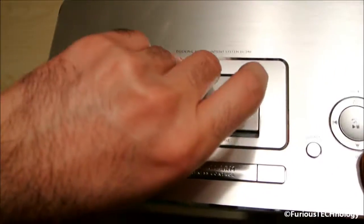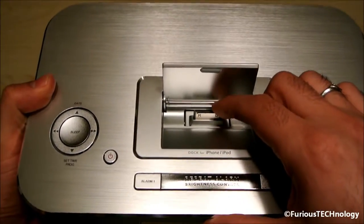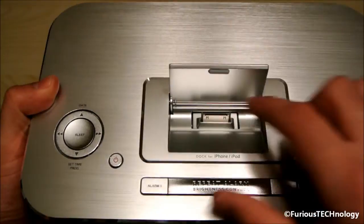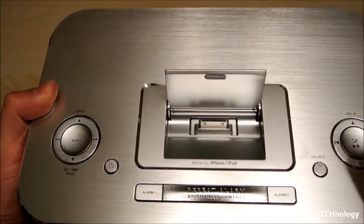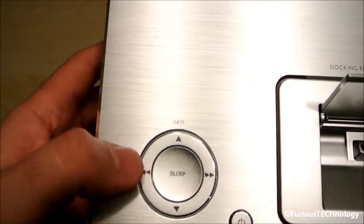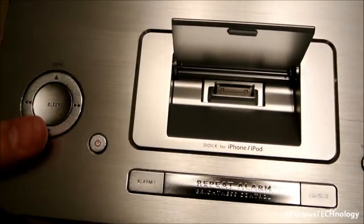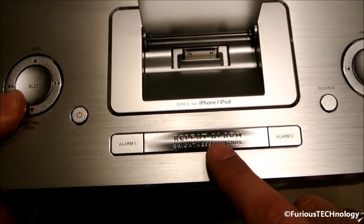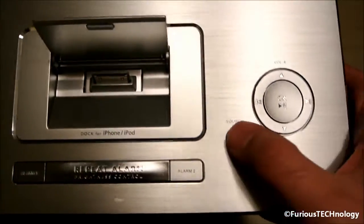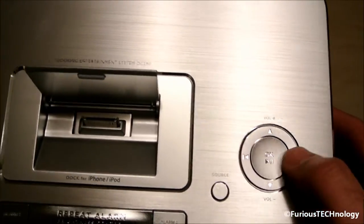This is where your iPod goes into. You can adjust it by size — if you have an iPod Touch it'll fit a little bit thinner, and the iPhone 4 would probably have to slide up and back. We've got the sleep controls, power button, alarm, brightness with snooze, alarm 2, source, volume up and down, and this is song selection.